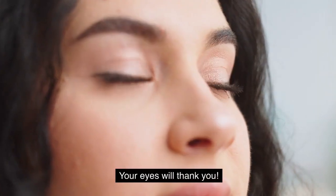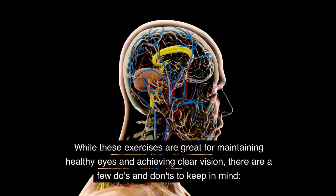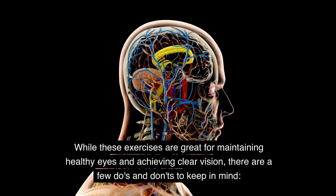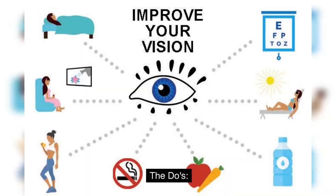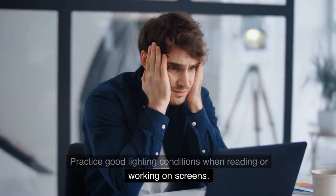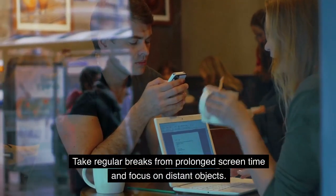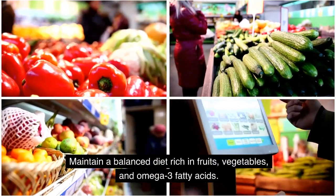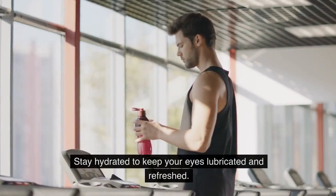Now for the do's and don'ts for maintaining healthy eyes. While these exercises are great for maintaining healthy eyes and achieving clear vision, there are a few guidelines to keep in mind. The do's: practice good lighting conditions when reading or working on screens; take regular breaks from prolonged screen time and focus on distant objects; maintain a balanced diet rich in fruits, vegetables, and omega-3 fatty acids.